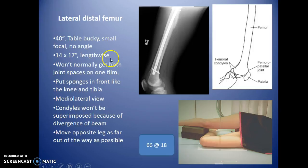For the lateral distal femur, use a long cassette lengthwise. You can put sponges in front like the knee and tibia — we want the cassette in the front, then cross the leg over as much as possible. This is a mediolateral view, meaning the beam goes through the midline and exits the lateral portion. The condyles won't be superimposed because of beam divergence, so the ends should be somewhat lined up to correct for rotation, but the inferior lines typically will not line up.